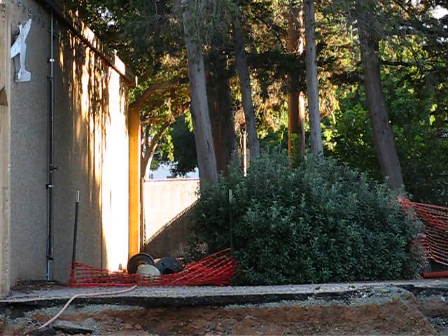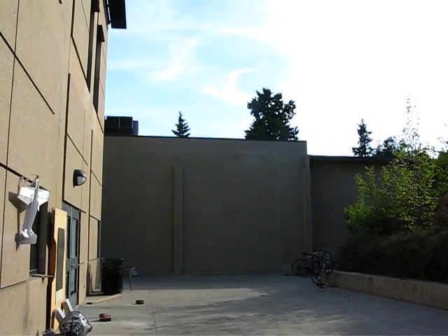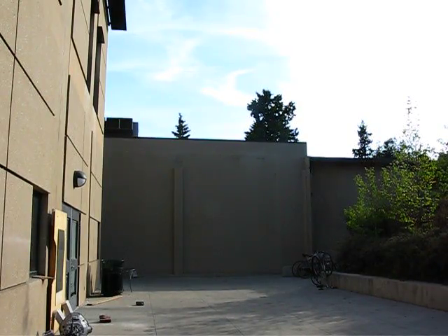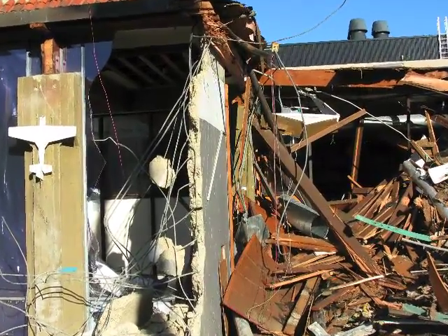Stanford University has developed a novel perching system that allows a small unmanned aerial vehicle to land on and take off from sloped and vertical surfaces. This ability can allow the aircraft to recharge its power source, conduct surveillance, or shelter from adverse conditions.